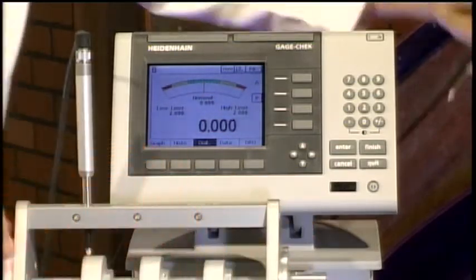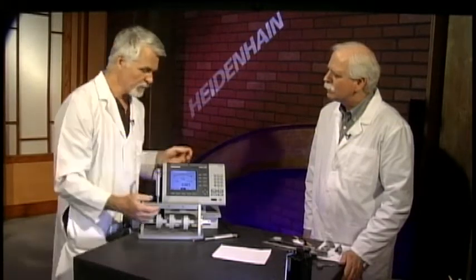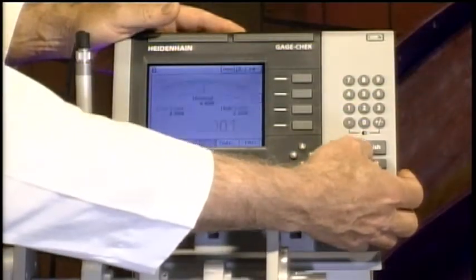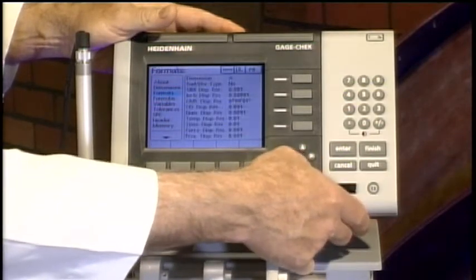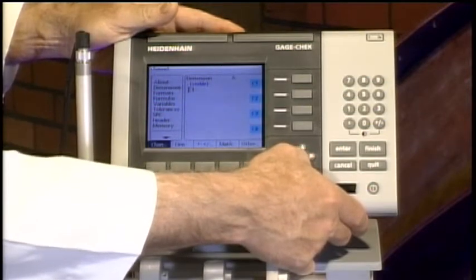What makes this product really super useful is the ability to do gauge math. You can do calculations based on readings from multiple gauges, or from a single gauge. I'll show you how simple it is to set up a runout measurement. I'll come over to the menu and scroll down to Formulas.